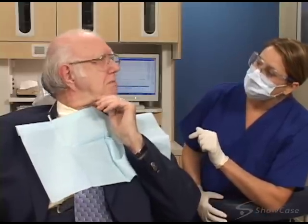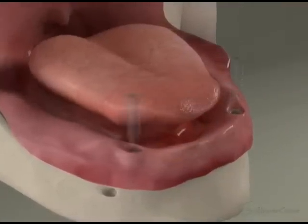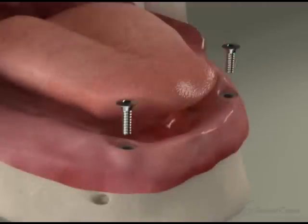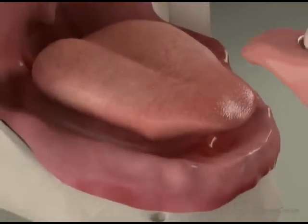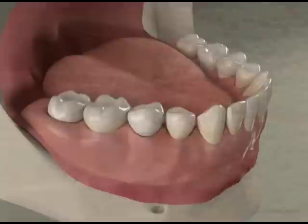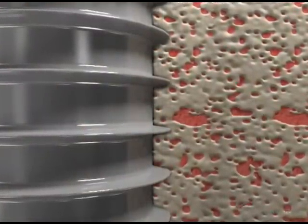Placing an implant-retained denture generally involves several phases. First, we completely numb the area to make you comfortable. Openings are made in your gums, and a channel for each implant is made in the bone. Then we place the implants into the prepared channels. Covers are placed on the implants, and the gums may be stitched closed for healing. During the healing period, you might wear a temporary denture, or your own denture can be modified to fit over the implants. Healing may take several months as the implants become securely fused to the bone.